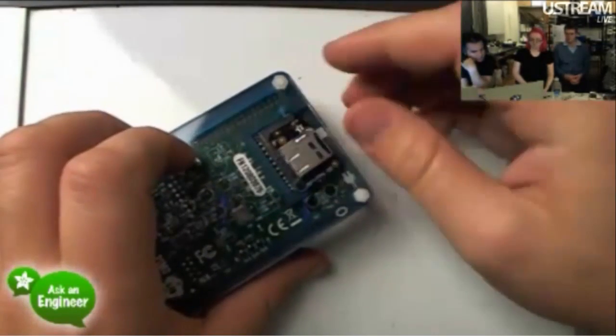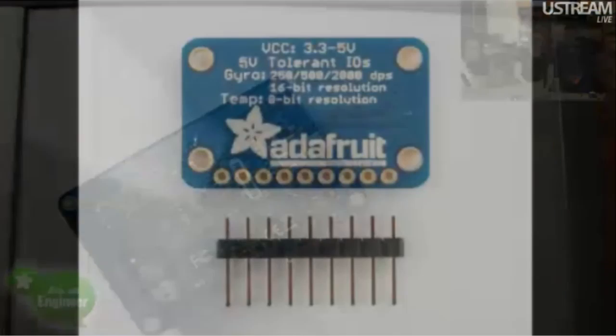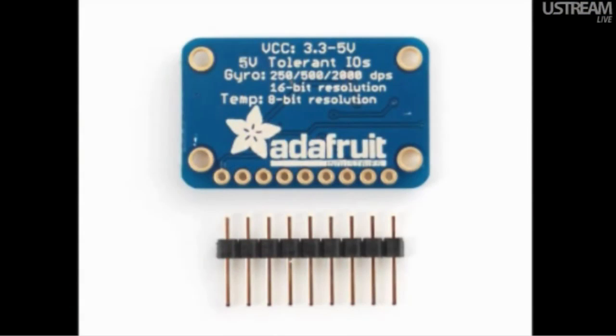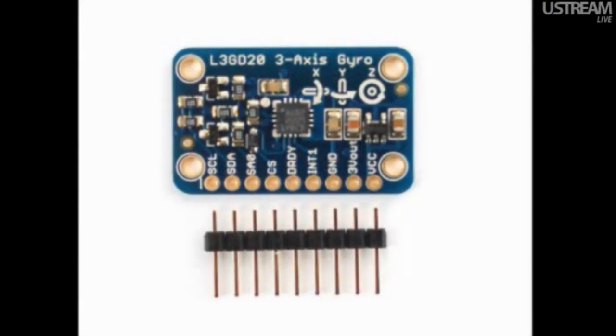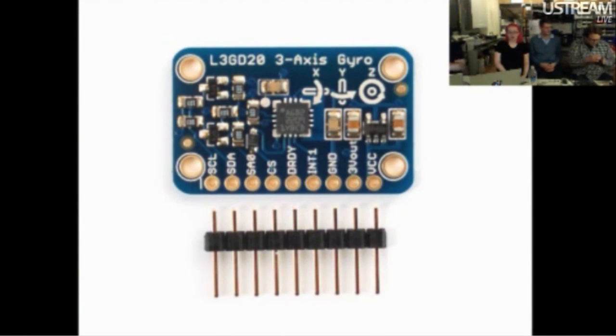Also designed by K-Town. Next up, this is a really exciting product — it's so cool we can't ship it out of the country. This is the new gyro board. We wanted to have a gyro board; people were asking for accelerometers. This gyro is based on the latest gyro available from ST — it's the L3GD20, which is full three axis: X, Y, and Z. It has adjustable scale, so you can do 250, 500, or 2000 degrees per second scaling.